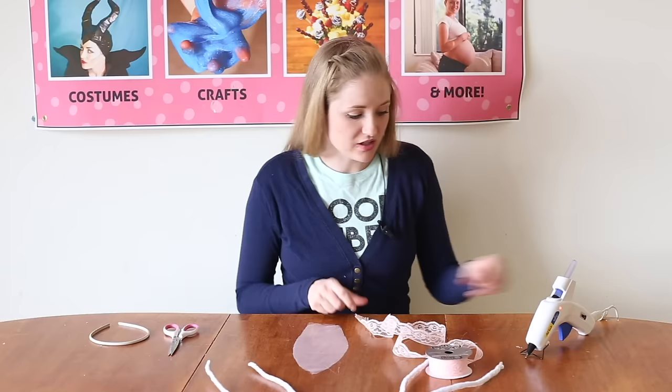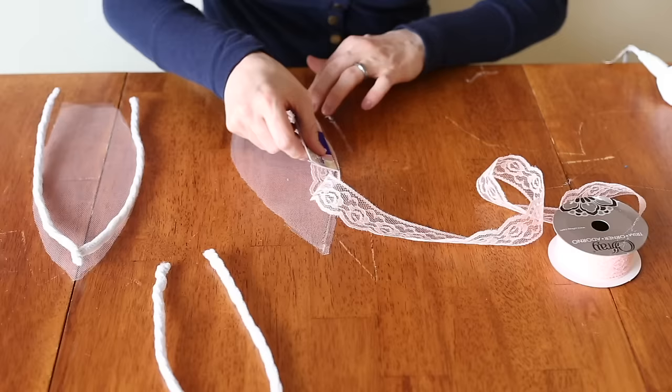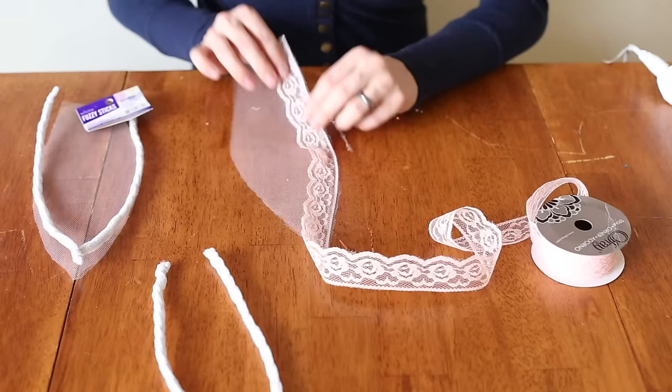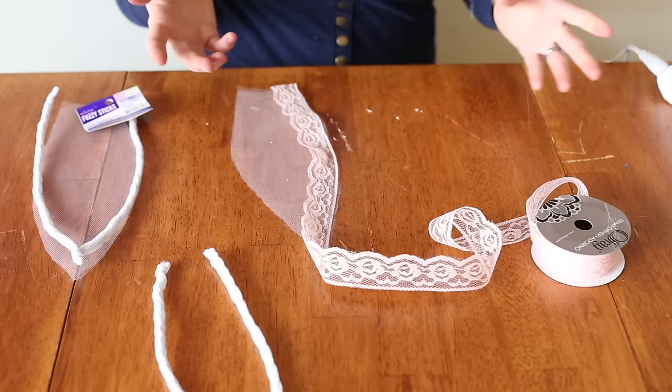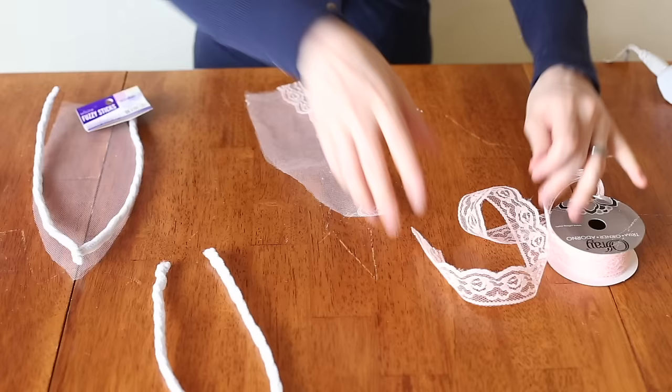We're going to start gluing our lace down on top of the tulle with the hot glue gun — it's going to be so cute! It's getting on my table but this is my crafting table, I don't really care. It scrapes off really easily. If you do care, you can do it over a plate. I'm just going to trim this side here. Now we're going to do the other side — this is adorable.